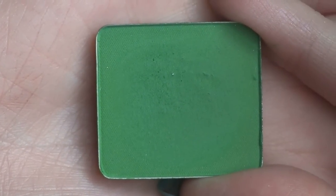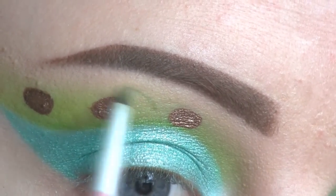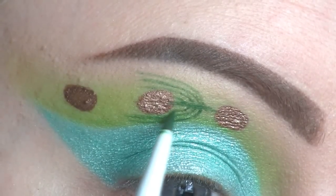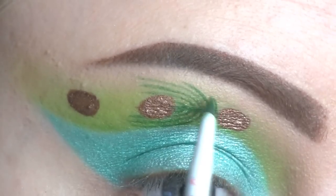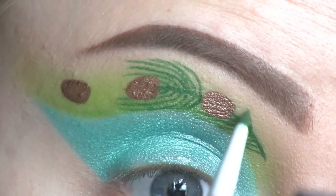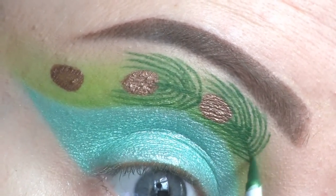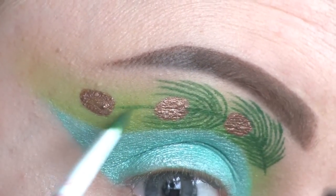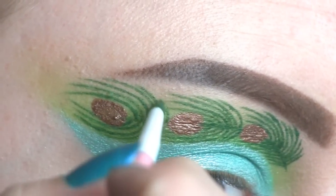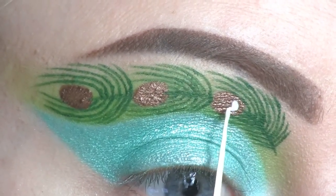I'll be doing some small strokes of green using a mixture of the Sealing Gel and this green by Inglot, number 384. To the inner part of the brown spots, I'll be applying these blue heart-shaped rhinestones, making them stick using the duo eyelash adhesive.